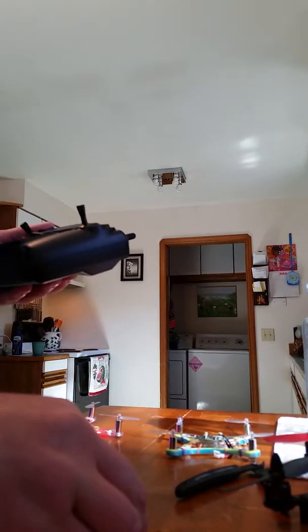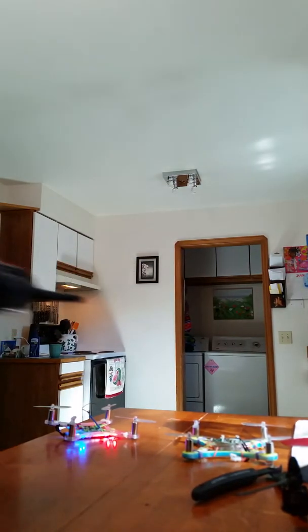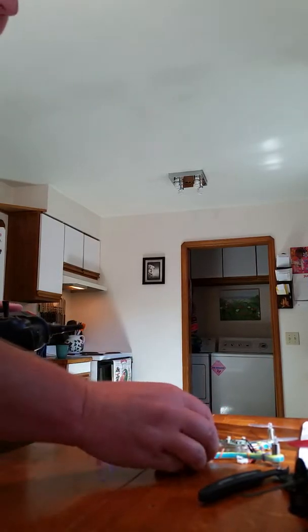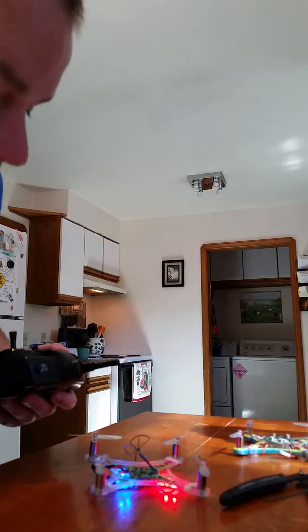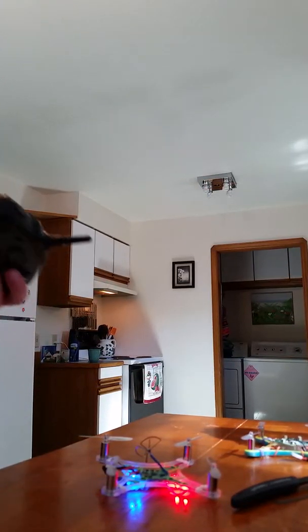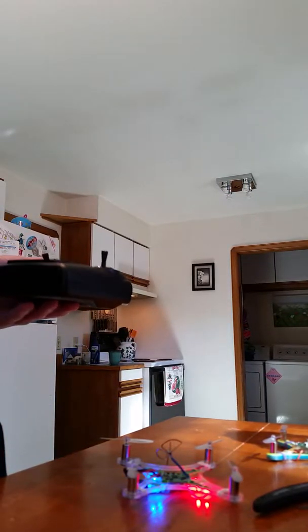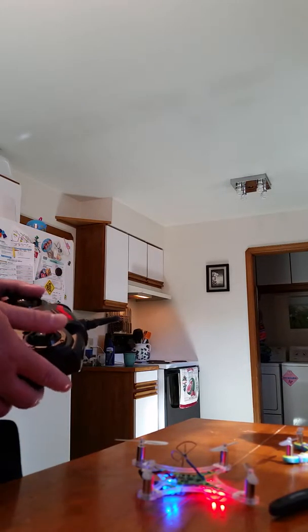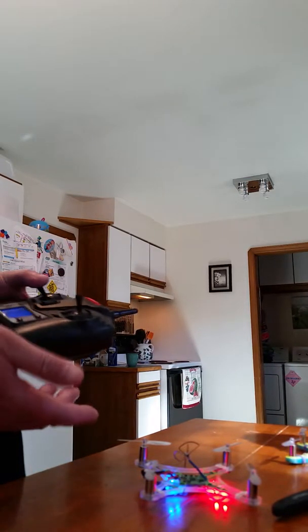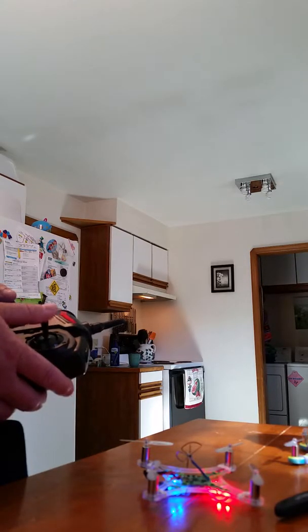The thing I hate most about the JJ1000 is the transmitter. I'm pretty sure if you have a Devo 7e that's modded, you can fly this with it — you can fly almost any quad with a modded Devo, but that's one thing I would do for sure. I would love this quad so much more if I had a Devo 7e, because this stock transmitter just sucks so bad. It has some type of positive expo, which just makes it horrible to fly.